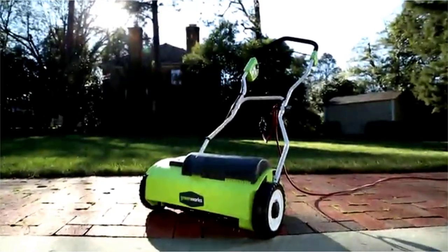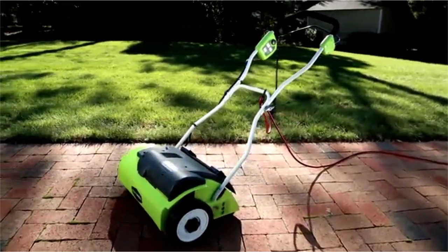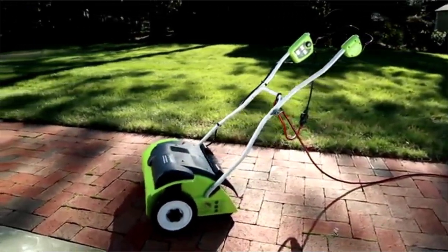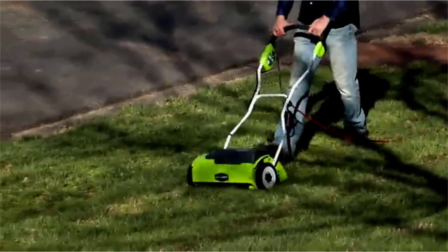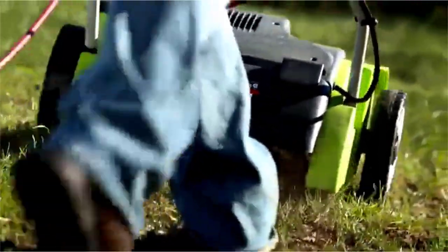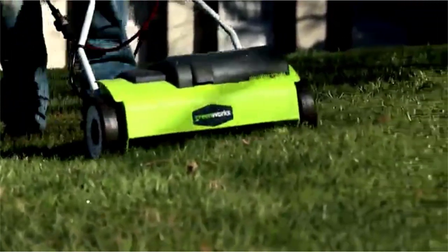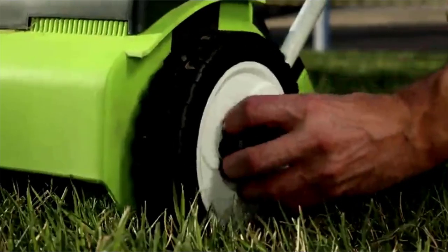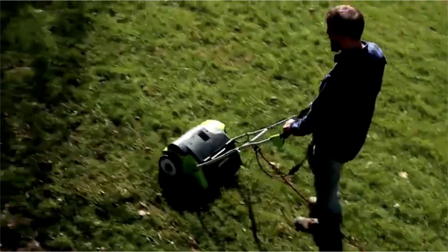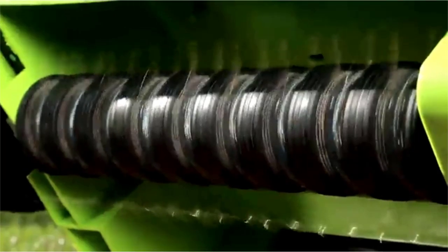Greenworks 14-inch 10-amp corded detacher: 14-inch detaching path, powerful 10-amp motor, 3-position tine depth adjustment, stainless steel tines, foldable handles for compact storage, 4-year tool warranty. The Greenworks products you purchase have a zero carbon footprint — our entire product line will never release an ounce of carbon emission into the air. When looking for lawn tools, you're thinking about quality — something that will get the job done and get you back to your weekend. That's why Greenworks backs every tool with a full 4-year warranty, double the industry standard.